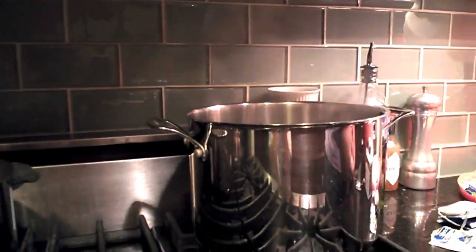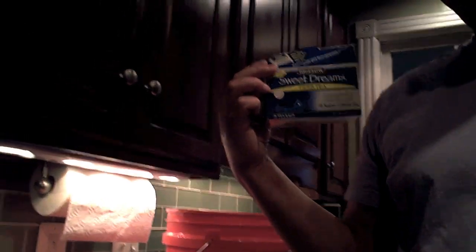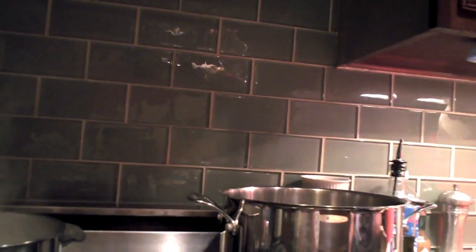I start by bringing half a gallon of water to a boil on the stovetop. Into this water I'm going to put two bags of non-caffeinated herb tea — chamomile tea — and one bag of lemon flavored BT.